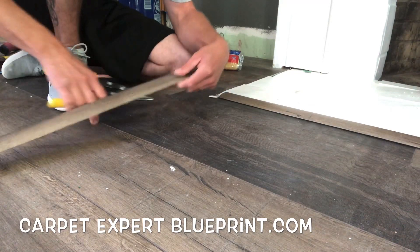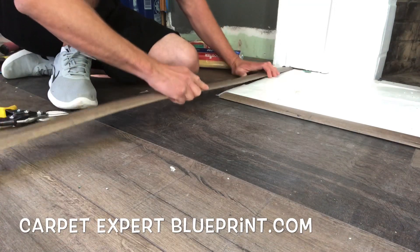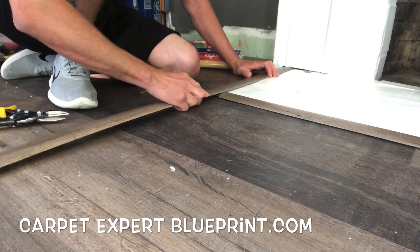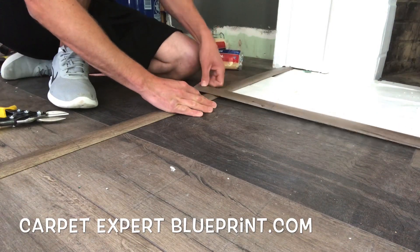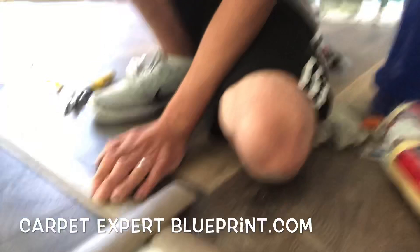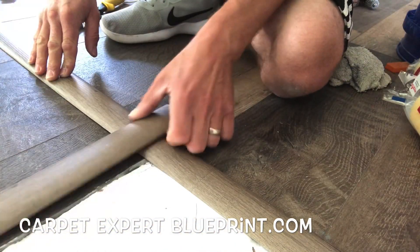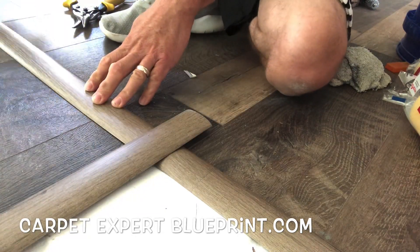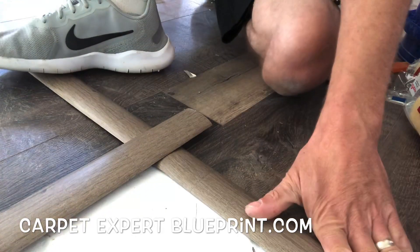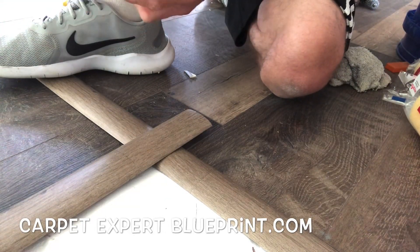We've got a little notch over here at the beginning, so we use a pair of tin snips — nice and easy for cutting these vinyl plank reducers. We're going to go ahead and line this up. Our first piece is set up, life is good. Now we're going to overlap the second piece and line everything up so we can cut them perfectly, and then once they're cut they're going to line up nice and clean and crisp.